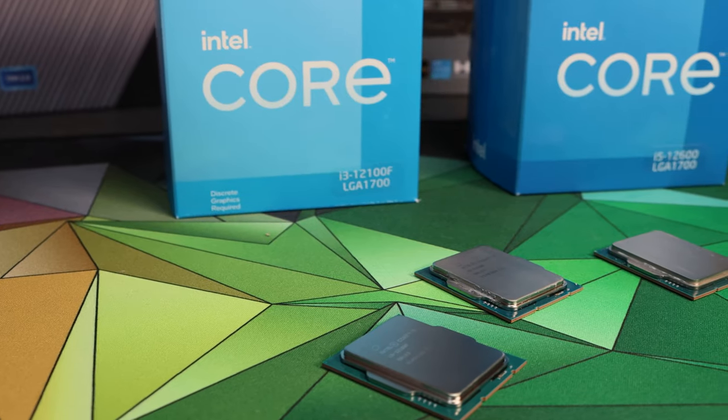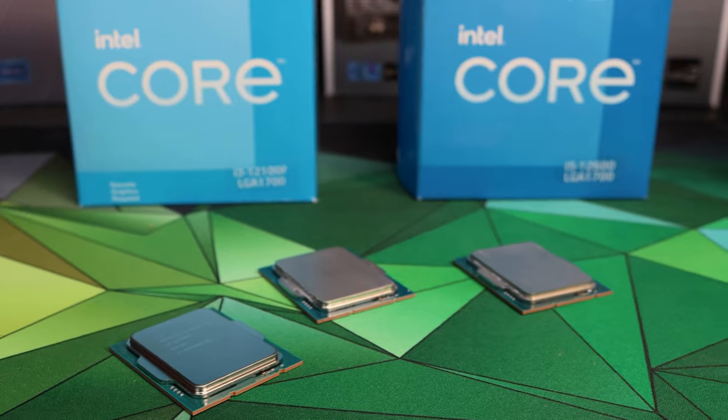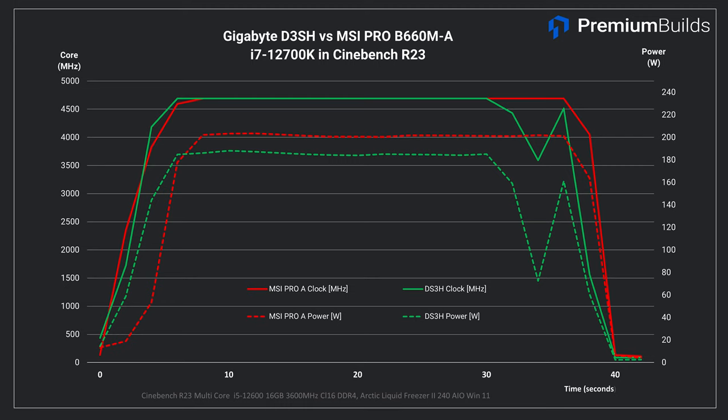Now let's bring out the big guns and try out the i7-12700K on these boards. To be clear, this isn't a CPU I'd expect anyone to sensibly pair with any of the boards under test, but it is useful to find out their limits in terms of power. First up Cinebench — I didn't run the full test suite with the Gigabyte in broken mode on the i7, so we're looking at default behaviour with the F5 BIOS update applied. The ASRock Pro RS is the only noticeable underperformer, a thousand points down behind the other boards. However the Gigabyte does score 300 points lower and there's a notable dip and then spike in power and clock speed that the Gigabyte experiences at the end of this short full-load run.